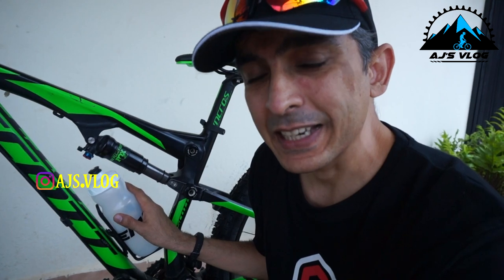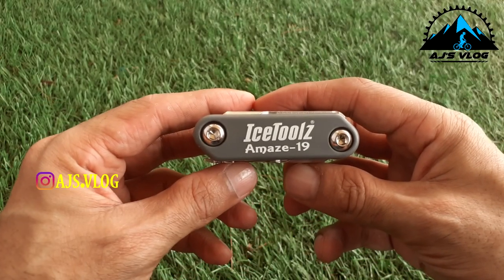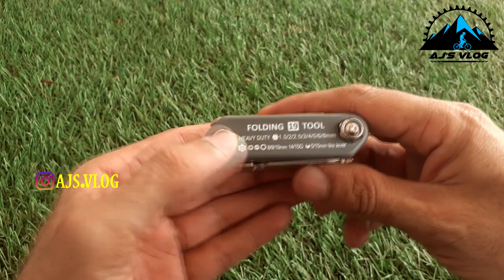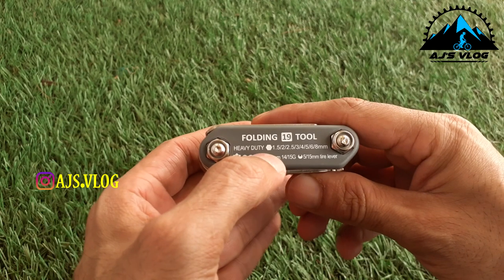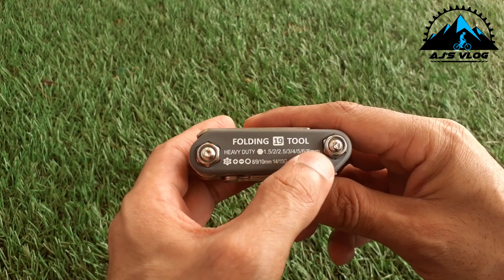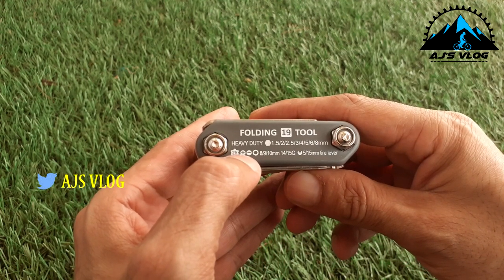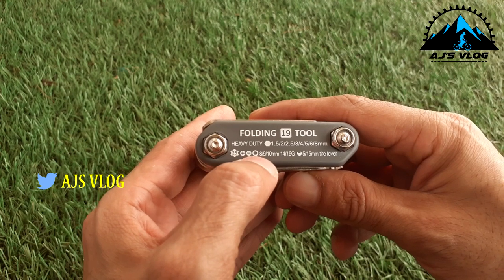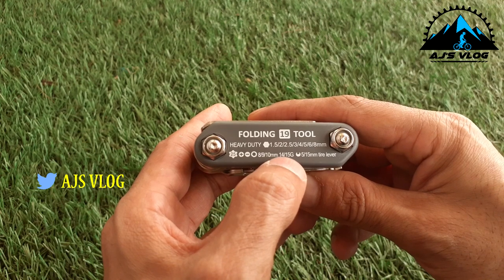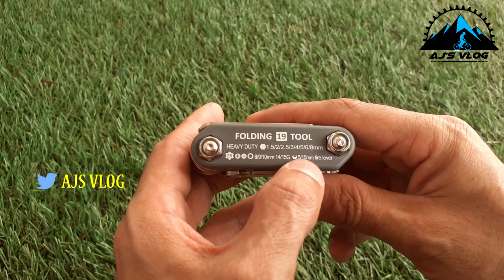Now that the bottle cage is fixed, let's check out the tool I used to fix it — the Ice Tools Amaze 19, my latest toolkit, which has 19 different tools. There are heavy duty Allen keys in 1.5, 2, 2.5, 3, 4, 5, 6, and 8 mm. There's also a T25 Torx screw, a plus screwdriver, a minus screwdriver, and spanners in 8, 9, and 10 mm. There's also a 14 and 15 size spanner with a 5 and 15 mm tire lever.